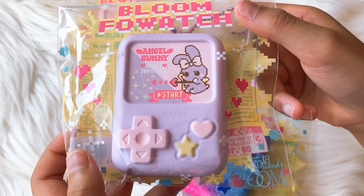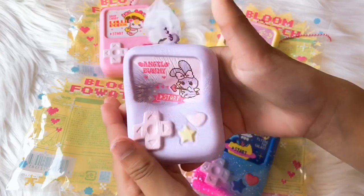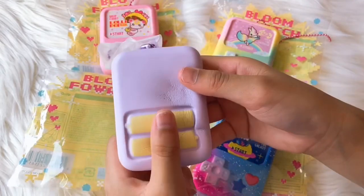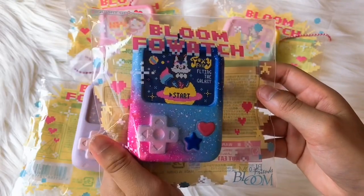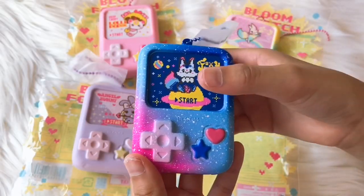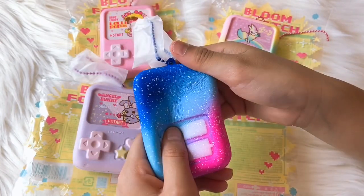We have an angel bunny, guys — it's so cute. This is a galaxy faux watch, guys, it's the galaxy fox. It has like white dots for the stars.